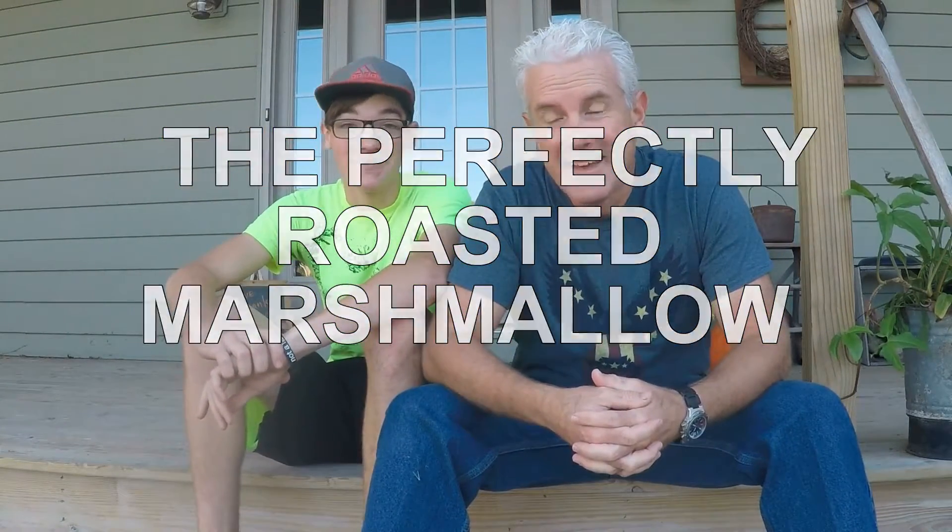I'm Mike and I'm Gavin and it is a beautiful fall day here in Indiana. As Randy talked about last week, nothing better to finish off a perfect hike than to have the perfectly roasted marshmallow on your s'more. So we wanted to lay out just a few basic ground rules for how to roast the perfect marshmallow, and before we get involved, we just want to say that patience is key.